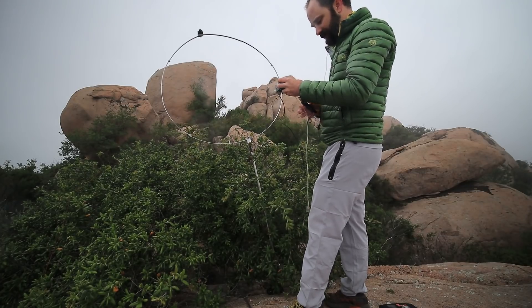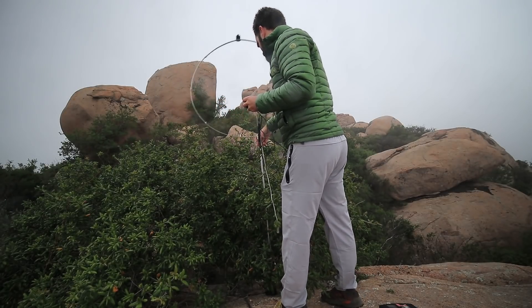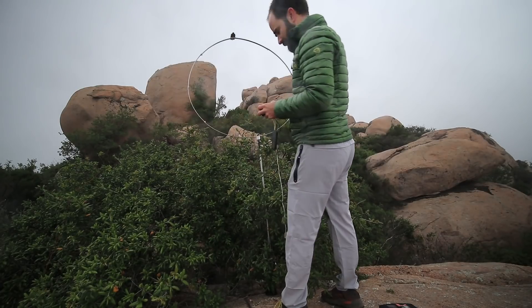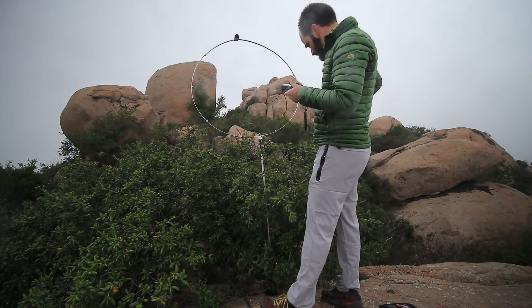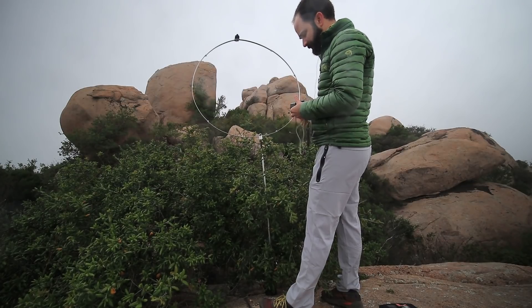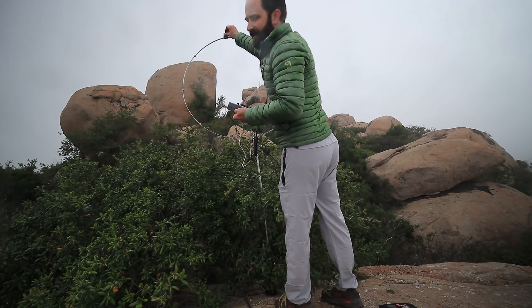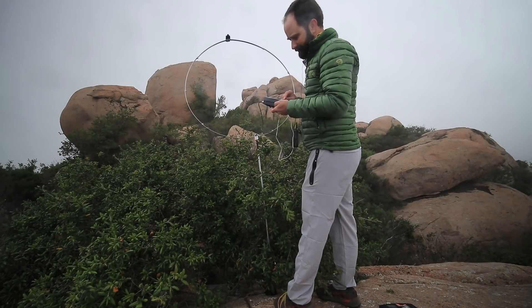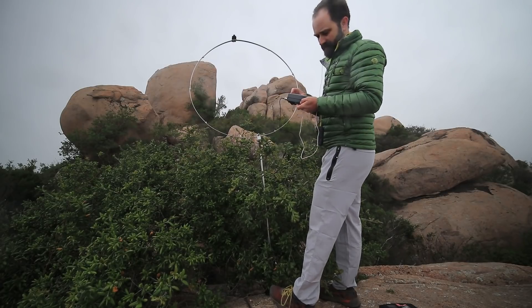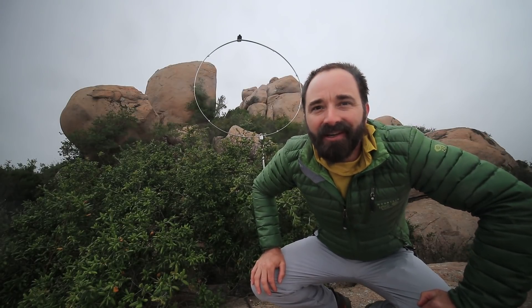30 meters. Turn my power down to one watt and transmit — still high SWR. Sometimes when there's not much noise it's hard to hear the peak. There we go. Got it down to about 1.2 to 1. That's going to do it, so let's set the camera back into position and play some more radio on 30.